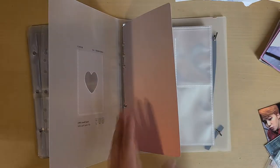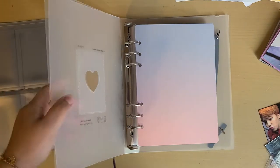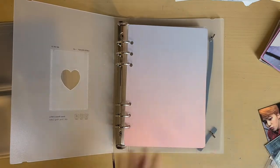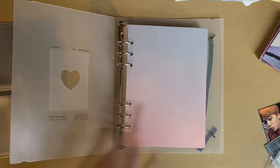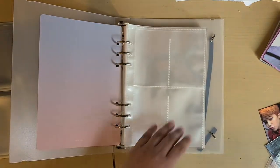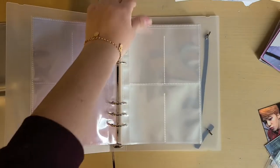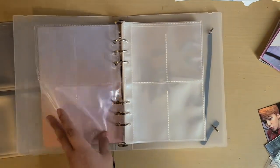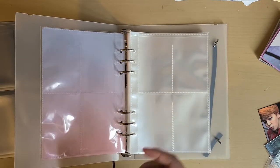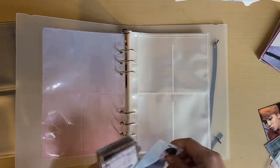I bought this purple pinkish cover because I really wanted to keep it on the purple side, but I couldn't find a true purple so I just got this gradient. I bought it at the same store I bought the binder, and the binder already comes with the sleeves. I always like to leave the first page empty — I don't know why, I'm just weird. Let me go ahead and put them in chronological order.